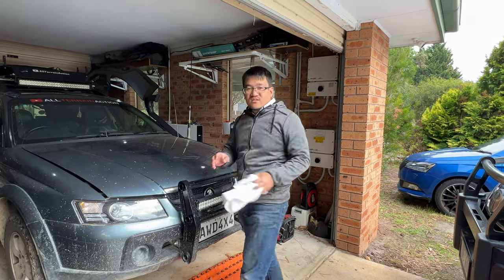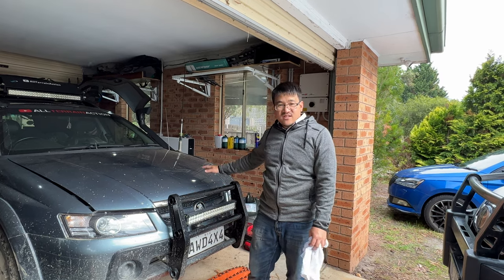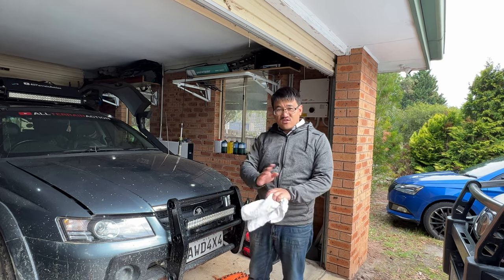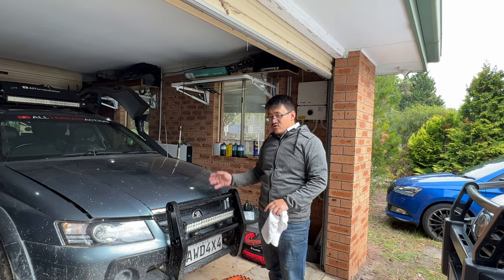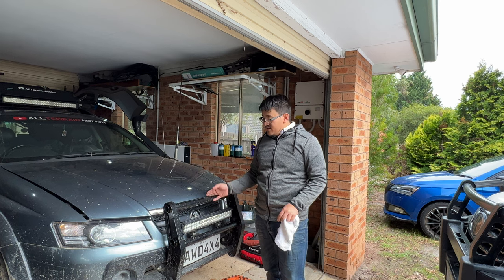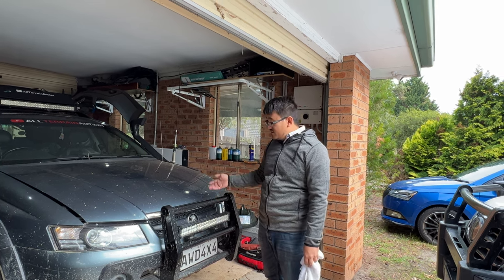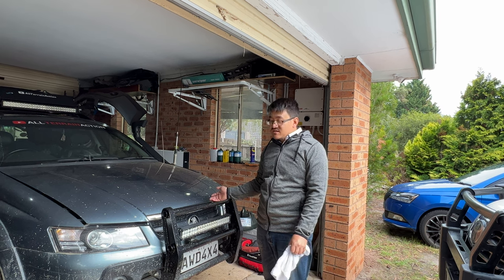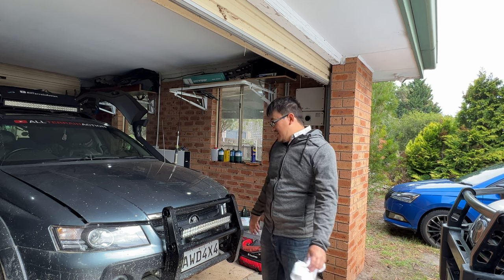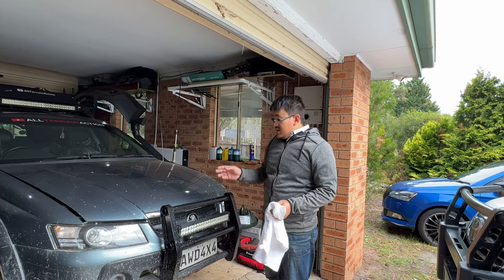A short video just to answer questions about the modifications done to a V6 Adventurer. Quick background: these are made between 2003 and 2006 by Holden, came in both V6 and V8 variants. This is a V6 that's been used off-road for about five to six years. The V8 versions have been owned before, and the reason for choosing the V6 will be explained shortly.